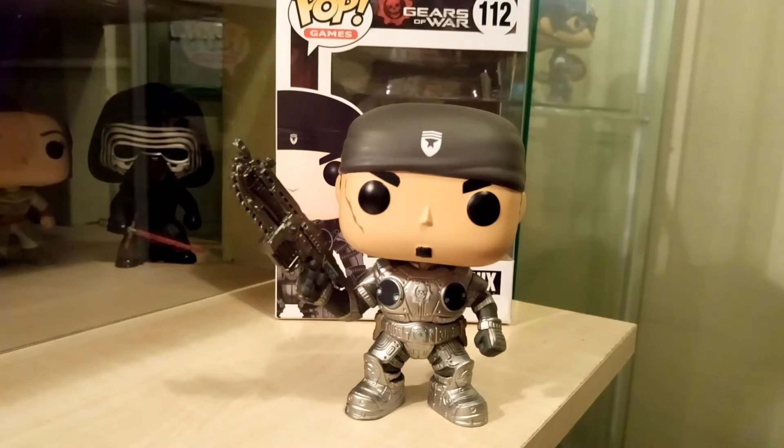The first one I'm going to review today is the Gears of War Marcus Fenix. The reason I'm reviewing this one first is it's my most recent purchase. I got it for a really good price online. The main pops I've collected are Marvel, DC, and Star Wars, but I saw this pop and it was a very good sculpt, so I thought it would be a good one to start off with.